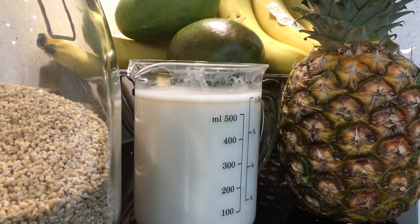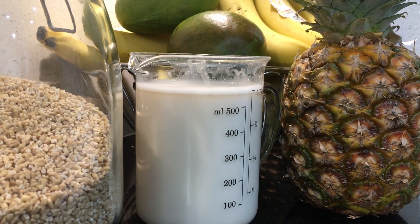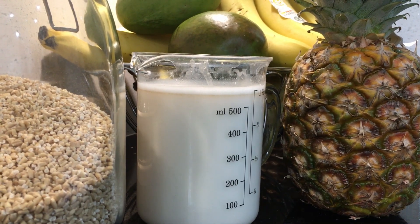This oat milk is so quick and easy to make. You need no special equipment — you don't even need a nut milk bag, and you don't need a super powerful blender, as the oat grains are pretty soft.